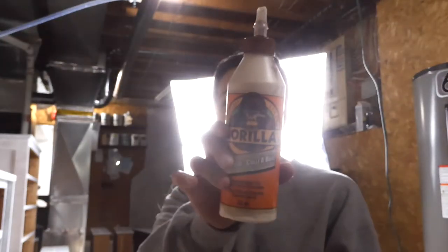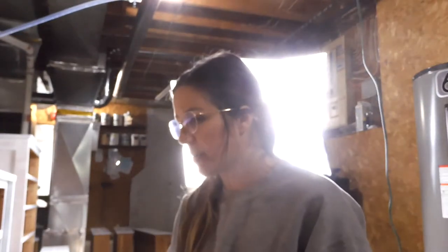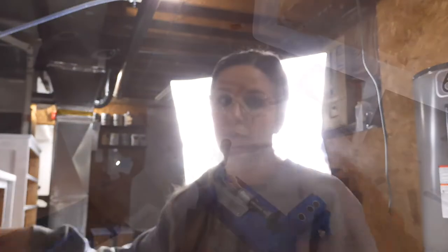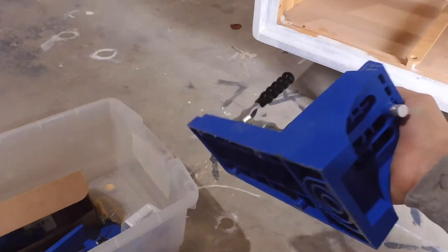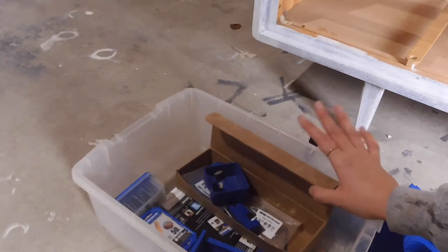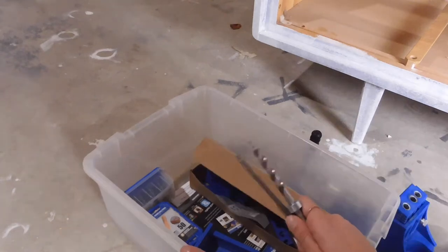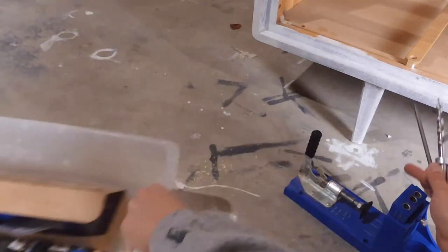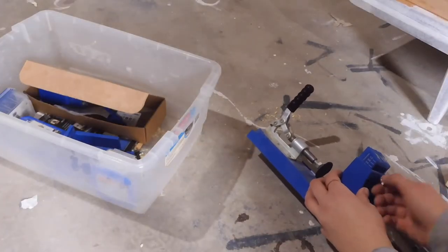Now I'm going to get my supports glued in place using Gorilla Glue — this is just their wood glue and it works really well. To create my pocket holes I'm going to use this Kreg jig. It comes with everything you need and I believe it's around $100 to $200, but it is definitely a great investment. I definitely recommend it if you're going to be building smaller things or repairing pieces. You want to check the thickness of your wood and adjust it accordingly.